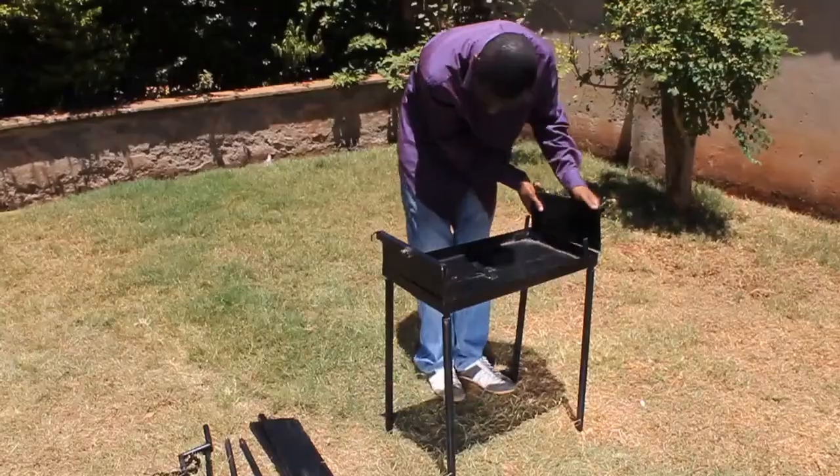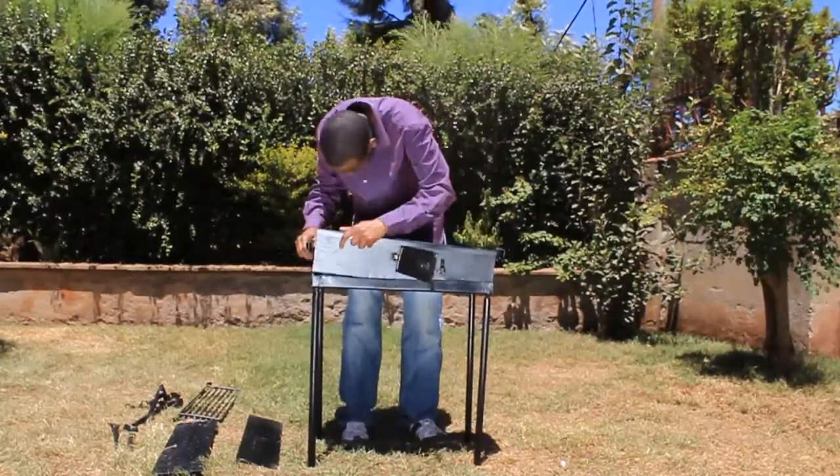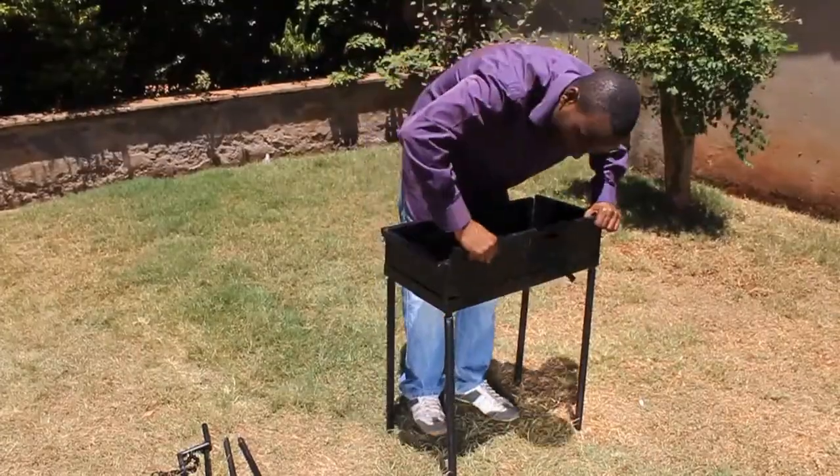Step 2: The side plates are attached to the base frame in a plug-and-play fashion. These side plates are aligned using metal holes inside the base frame.